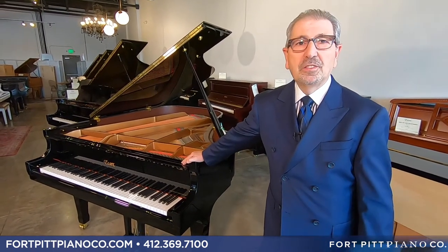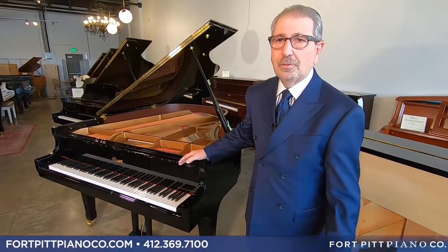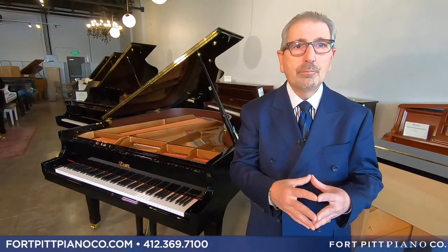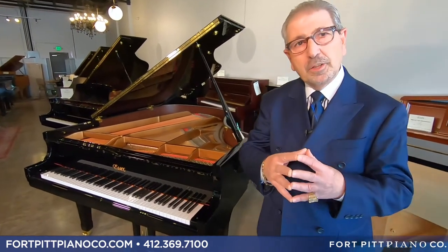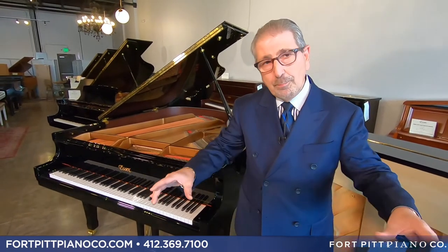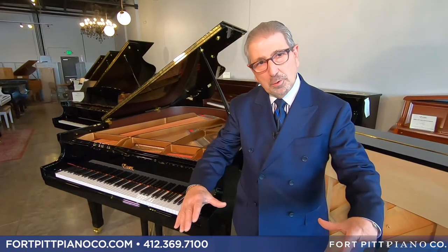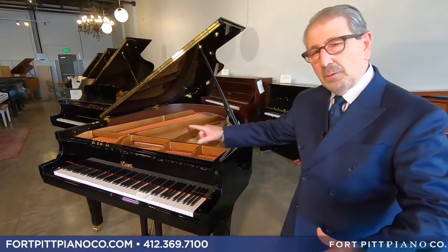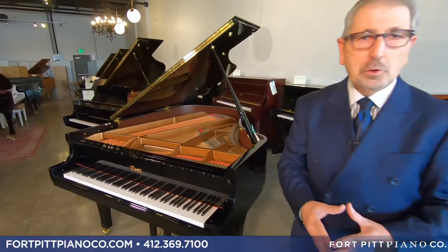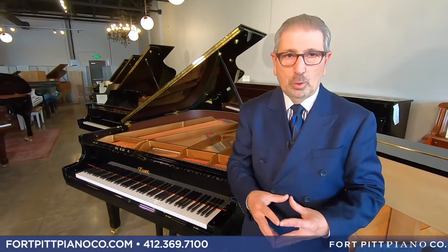Let's talk about the reasons why and the things in this piano that no one else has. In a grand piano, one of the first things people talk about is the rim. The rim in a grand piano is actually two rims — there's an inner rim that the soundboard sits on and maintains the arch of the soundboard, known as the crown, and an outer rim that supports the superstructure. All pianos have those, but virtually nothing in this price point tells you what's in there. We're going to change that today.